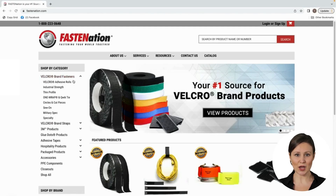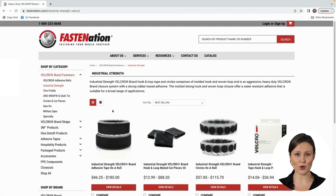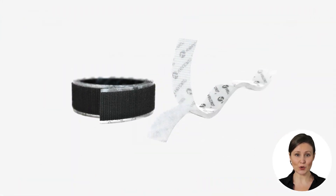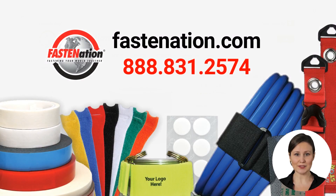Visit fascination.com to find a range of rubber and acrylic-based adhesive Velcro products, including tapes, circles, and cut pieces. We hope we've given you a better understanding of the differences between rubber and acrylic-based adhesives and that you're ready to make the best decision for your project. If you'd like more information, call us and talk to one of our product experts about your particular application. We're here to help. Thanks for watching.